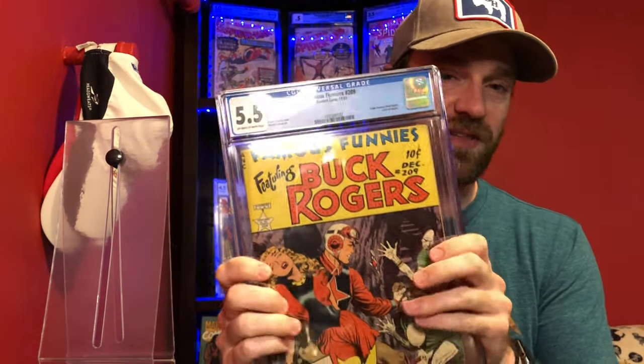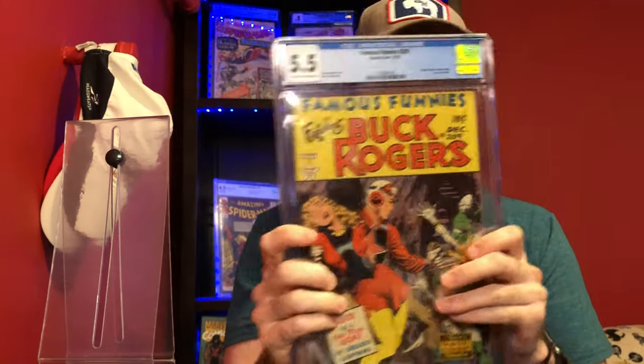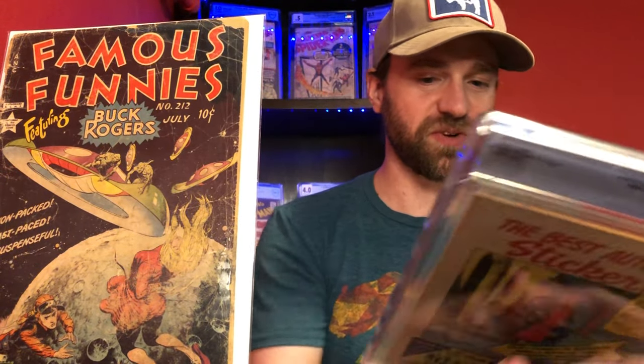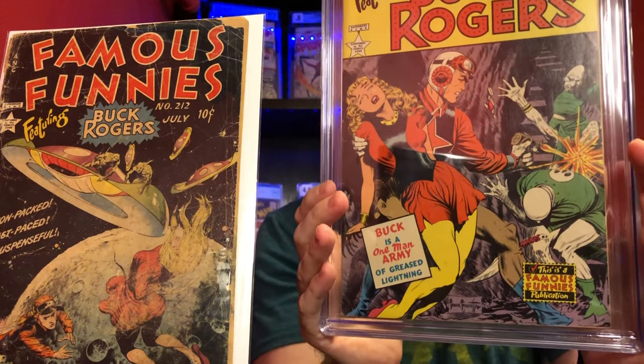I am putting together a run of these books, or at least the issues I really like. There are a couple I'm indifferent on. The first one here is issue 209, which is the first issue in that run of Famous Funnies. This is actually a really nice grade — a nice copy, a 5.5 — that I picked up from Buzzard Brothers on Instagram. They were selling it on one of their claim sales through Elite Comics 11. This one is kind of sci-fi with a ray gun, but also has that fantasy type stuff with these goblin guys coming after them, and there's usually a woman on the cover that he's saving.